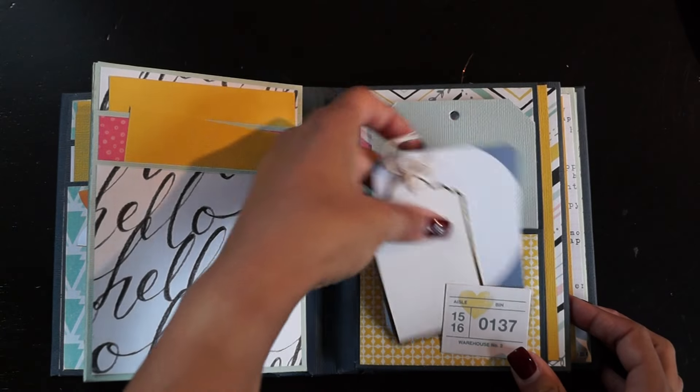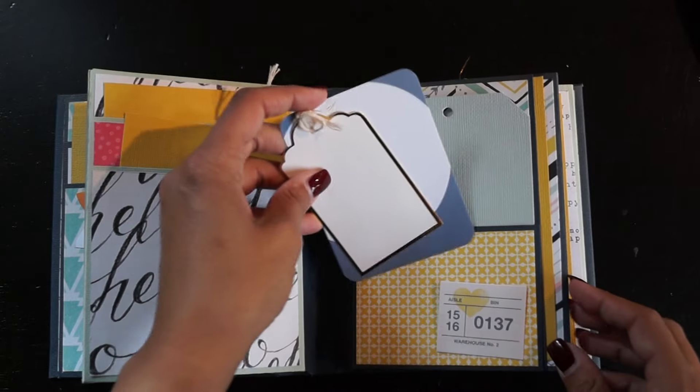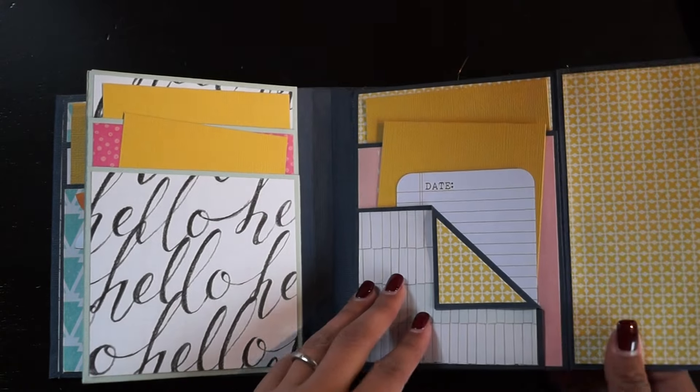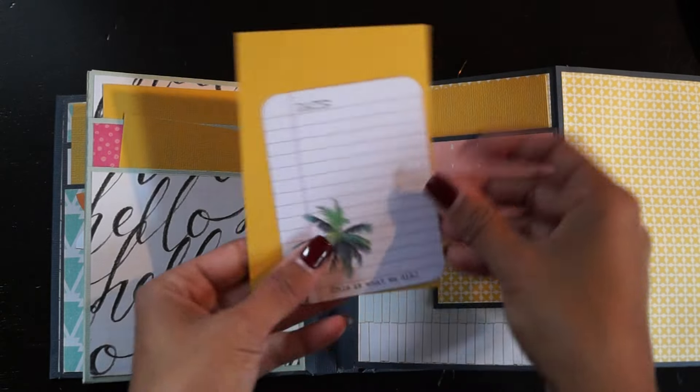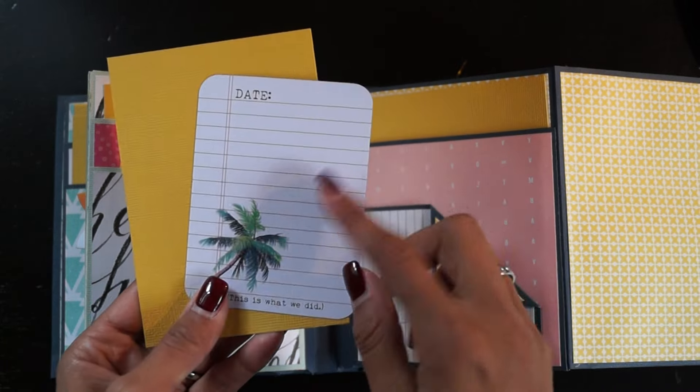Here we have some more fun tags she can write on. Inside there's another photo mat and an adrenaline card — I got this one from Susanna as well.